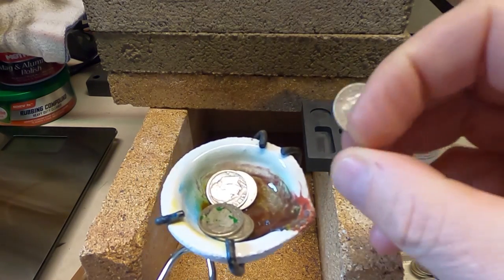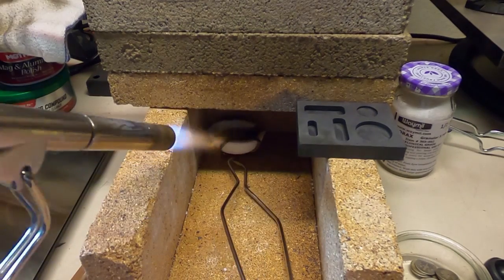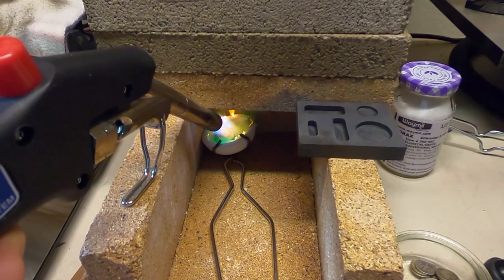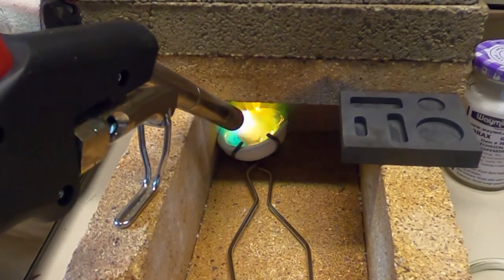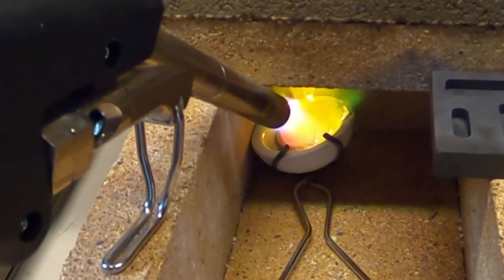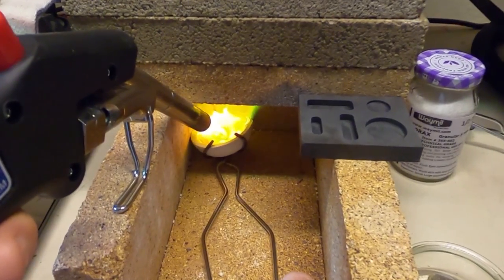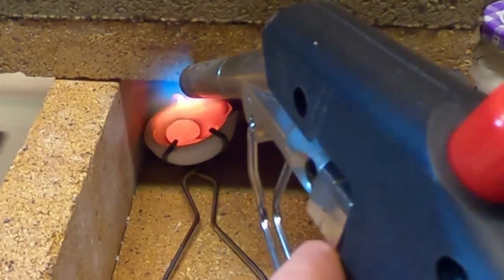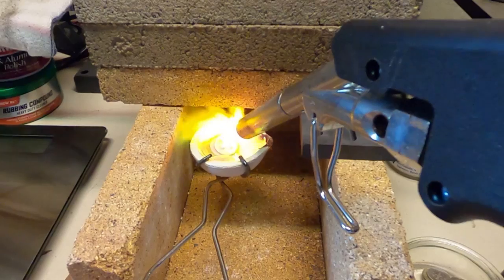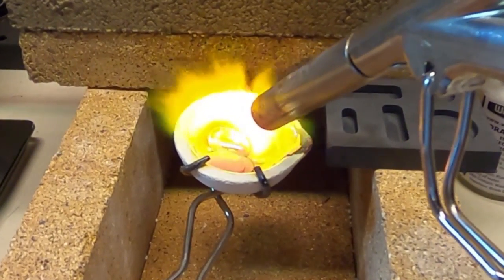These coins are dirty so it's gonna make the crucible a bit dirty. Starting to get a bit of melting action now. Top coin there's starting to move.